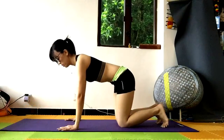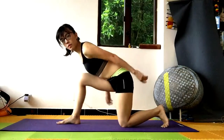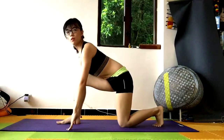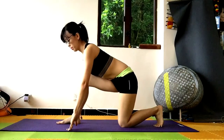Hamstring stretch plus hip opener. We're going to step our right leg forward 90 degrees. Stay kneeling on your left knee. Tuck your left toes in. Chest up, looking forward.